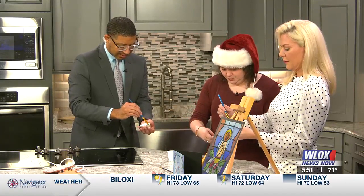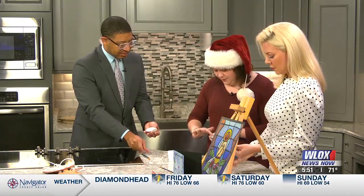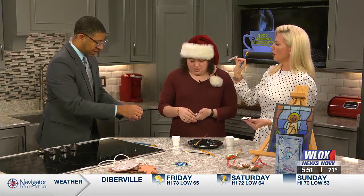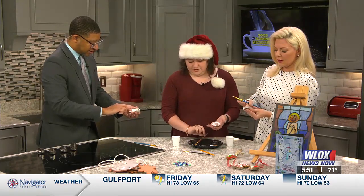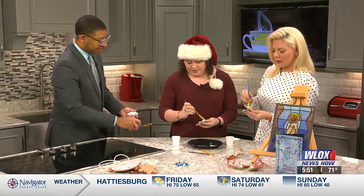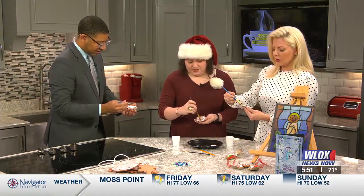Then what you do is put your little design on the shell after you've done a layer, and you just pat, pat, pat very gently. This can be any kind of tissue paper. Then, even while it's still wet, you go right back on top with another layer of Mod Podge. It's going to be clear — it's going to seal it and keep it on there.